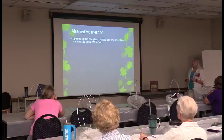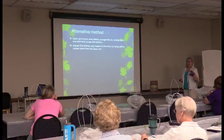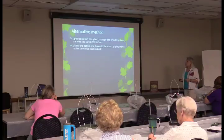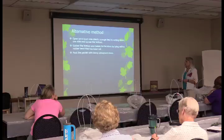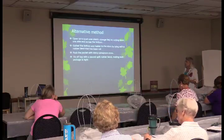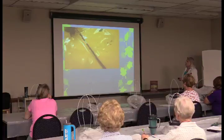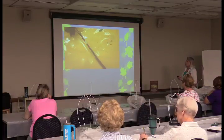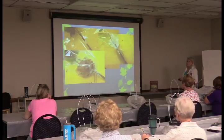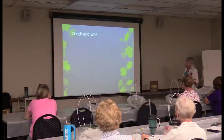Here's an easier method: take a quart-size plastic storage bag — not zip-lock, as it has too much material — and open it by cutting down one side and across the bottom. Gather the bottom and fasten it to the stem with a cut rubber band. Pack the pocket with damp sphagnum moss, then tie off the top with a second rubber band, making sure the package is tight, and wrap with aluminum foil, dull side out.